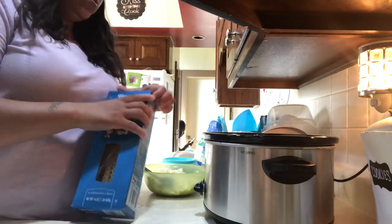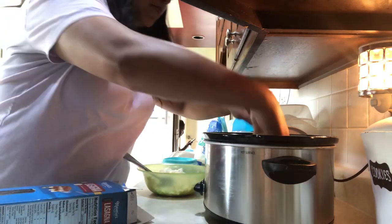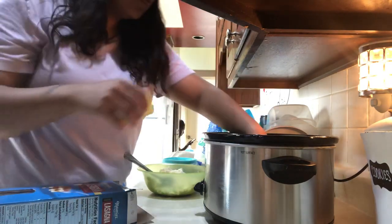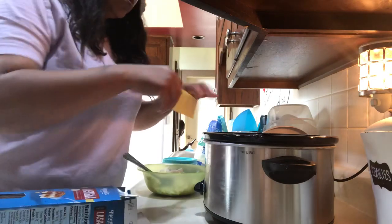Once I got my cheese mixture together, I laid down a layer of sauce in the crock pot and then started breaking down my noodles to lay the first layer. It will not be perfect — just break them to fit the best that you can. Also, you do not cook the noodles beforehand; they will cook while they are in the crock pot.